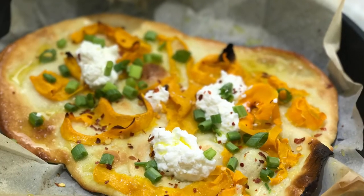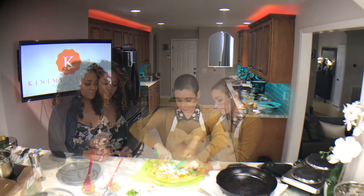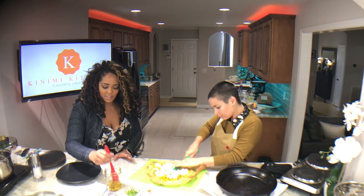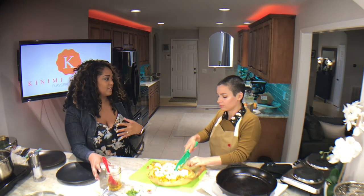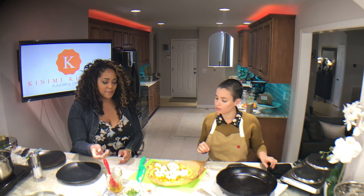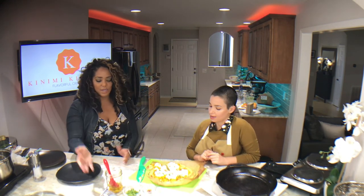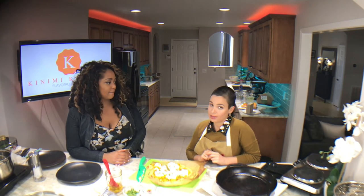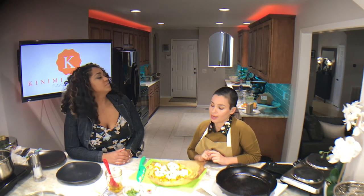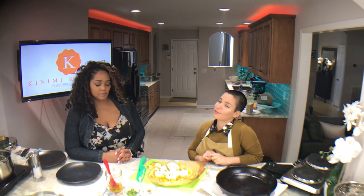So this garlic oil — I can't wait to taste this. How long would you keep it? We've got some in a little mason jar here and I can imagine so many possibilities putting it on other things. I would put it in the fridge for sure, just because the garlic has water in it and that can make it go bad. It'll keep in your fridge for a couple of weeks. Just sit it out on the counter to let it come to room temperature again before you use it.